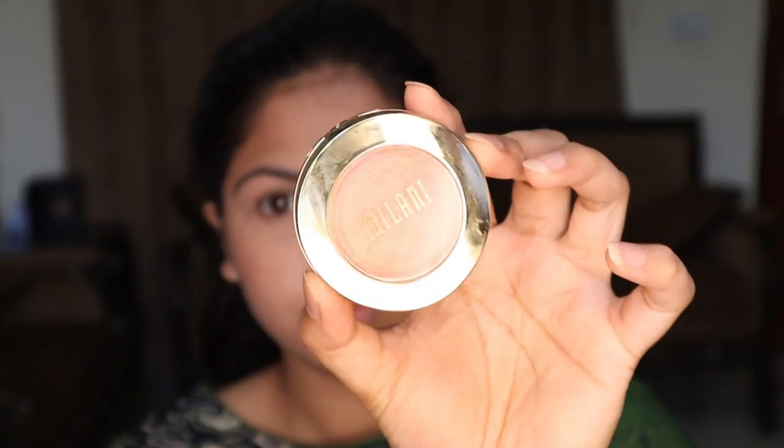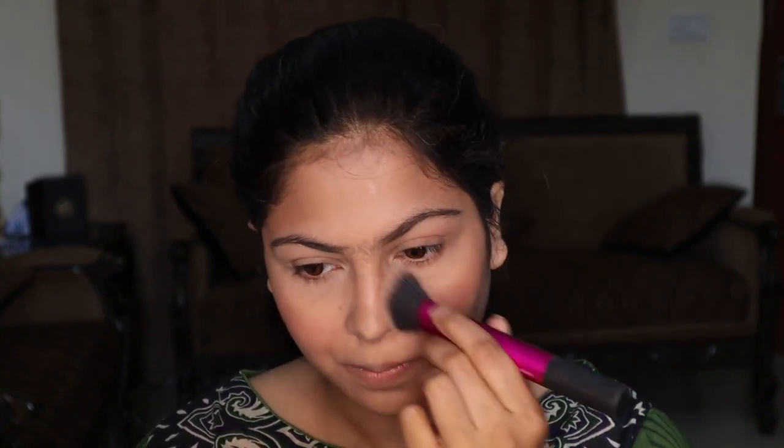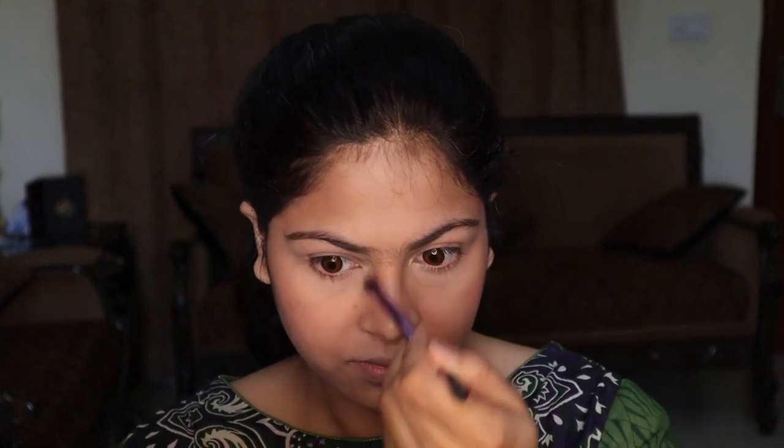Here you can see my glow — that is because of the primer. Even though I have powdered my face, the glow is still visible. Now I'm blushing my cheeks using Milani Luminoso. I prefer glowy blushes in the daytime because they have a subtle highlight built in without looking overly highlighted.